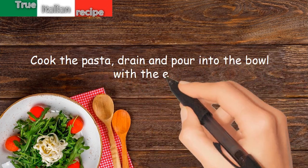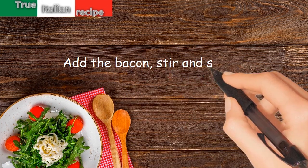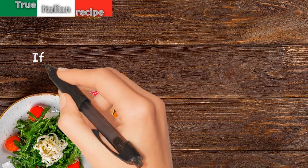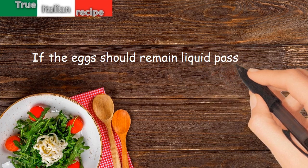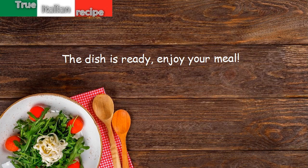Pour the pasta into the bowl with the eggs, add the bacon, stir and serve. If the eggs should remain liquid, pass the whole thing in the pan. The dish is ready — enjoy your meal!